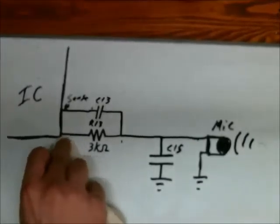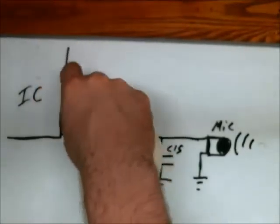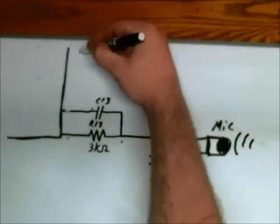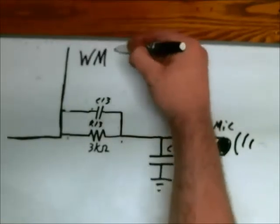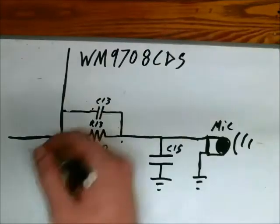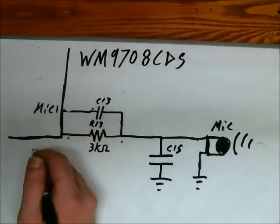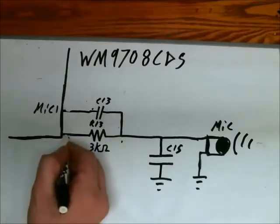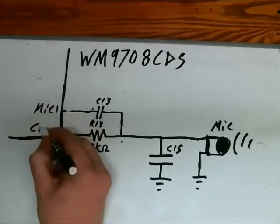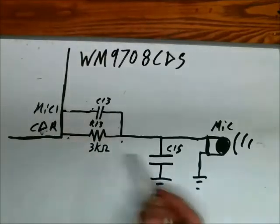It turns out I was wrong — this is not a voltage source, it's a sensor or analog input. This IC is an audio codec: the WM9708CDS. This pin is what they call MIC1, which is an analog input with the ability to have additional gain. The other pin is CDR. These are both analog inputs, so I'm not entirely sure where the voltage is coming from.